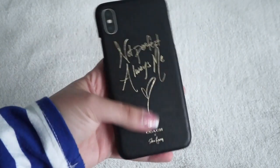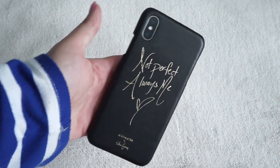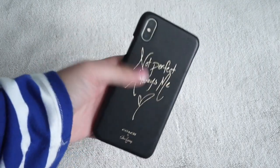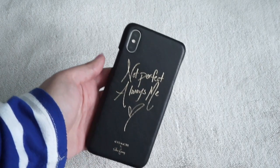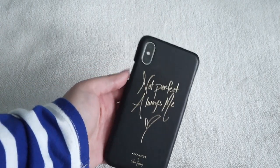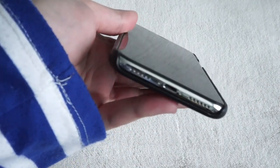The next phone case I got is this Coach x Selena case. It says 'not perfect always me' on it, which is kind of her slogan for her designs with Coach. If you guys know me, I'm a huge Selenator, so my friend got this for me for my birthday. I was so happy because it's really expensive, and it's from someone I admire a lot with a message that I feel everybody should think about.